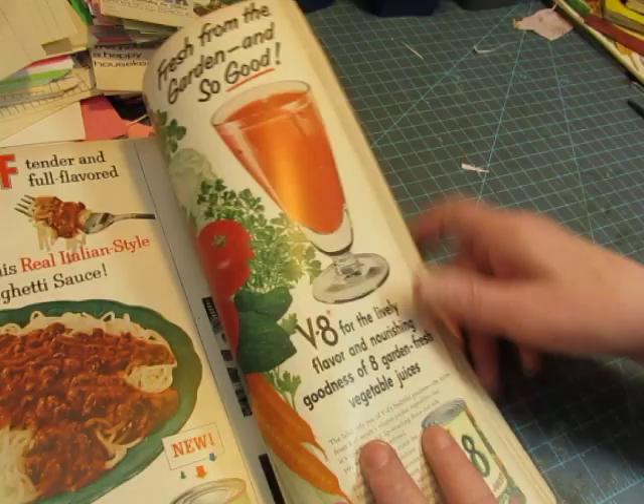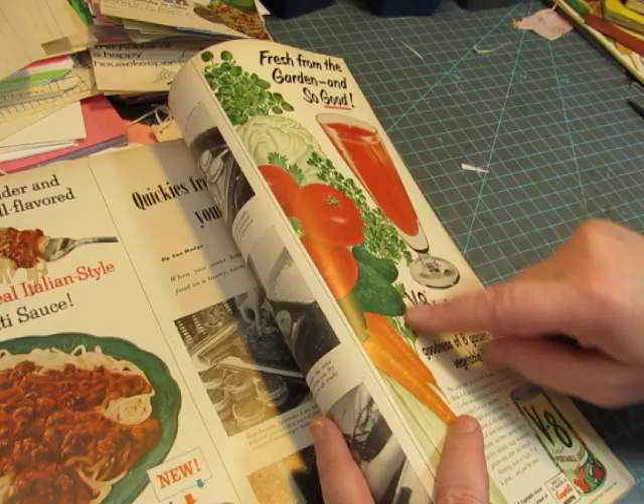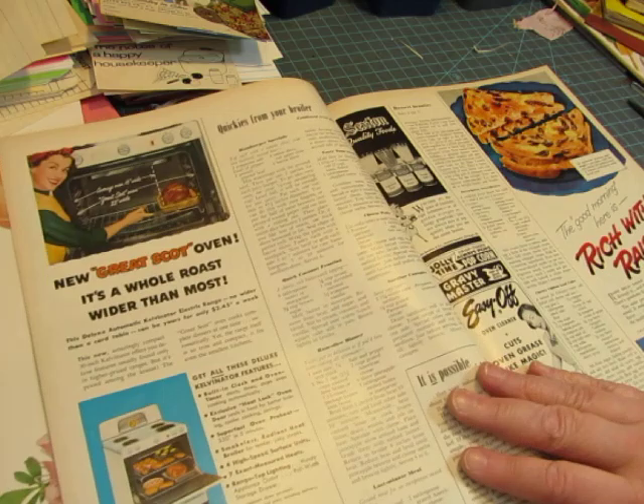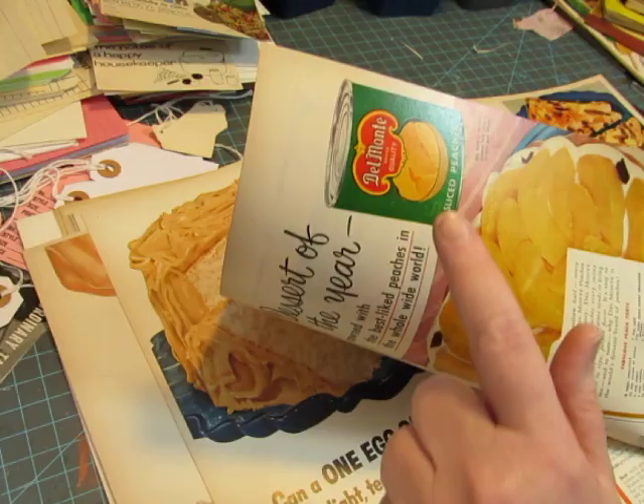You could use this — cut it to the length you need because that's pretty long, and make a side pocket with that. What I'm looking for are some smiling ladies like her. So I will have to lose my Del Monte can so I can have this smiling lady.